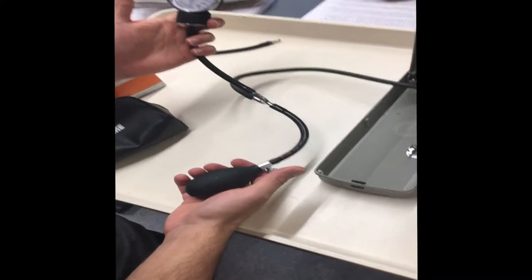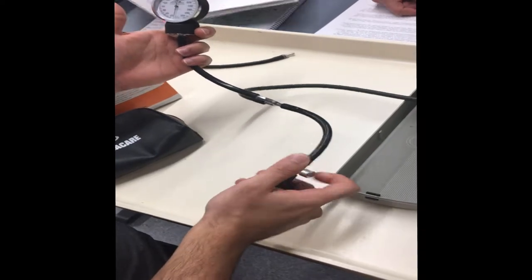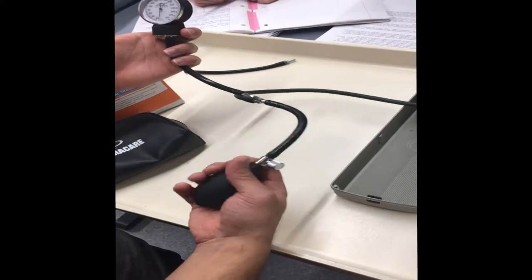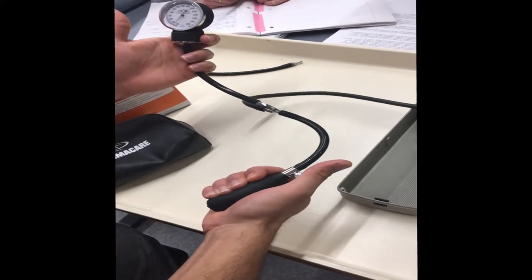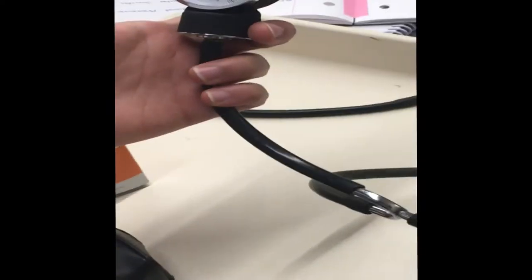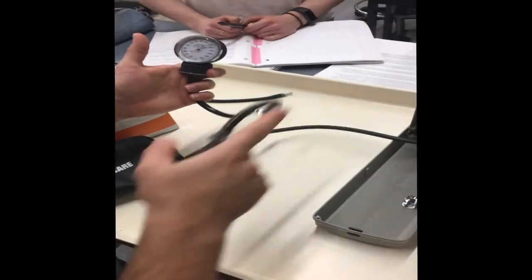In calibrating the aneroid manometer with the mercury manometer, you want to have the bulb placed at one end and the two manometers at the other end. By setting the pressure at about 200 millimeters of mercury, you can note the pressure on the aneroid manometer and the corresponding pressure on the mercury manometer.